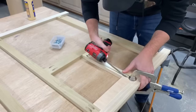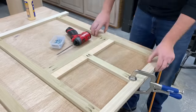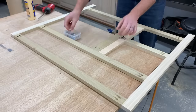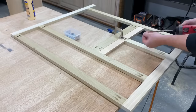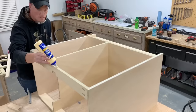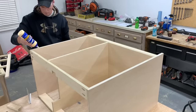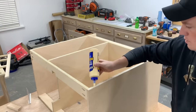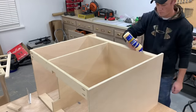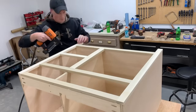One thing I did to help make sure everything was perfectly square and lined up was cut a couple of spacer blocks to use on each side to ensure they have the same spacing. With the face frame assembled I could get it attached to the carcass. I spread a bead of glue all around and then attached it with brad nails that could be filled since it's going to be painted.